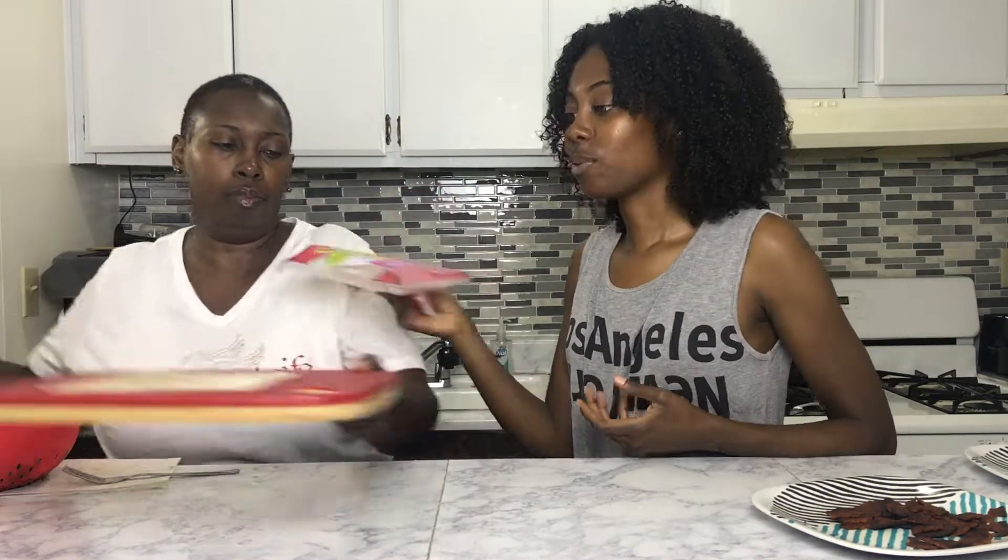We're going to be using these vegan egg roll wrappers by Twin Dragon — I found them at Gelson's Market. We're also going to be using some fresh cooked collard greens. I didn't film that part, so if you want my collard greens recipe, drop me a comment down below and let me know.